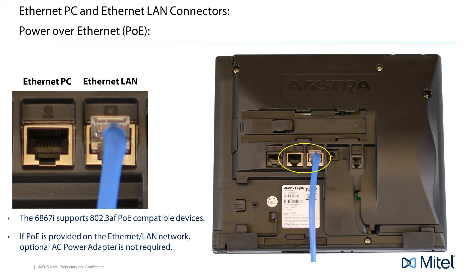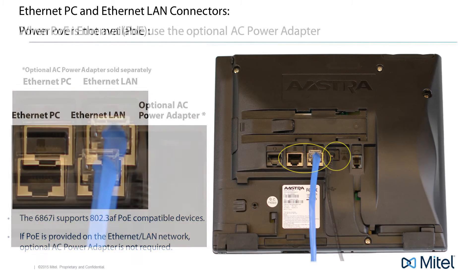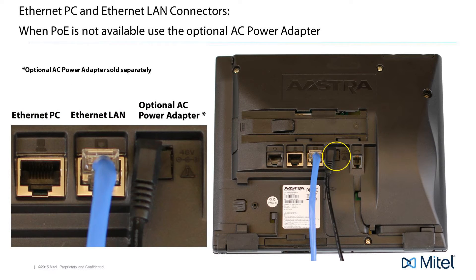If your company provides inline power or power over Ethernet, you will not need to use the optional AC power adapter, because your phone is getting the power from the Ethernet connection. But if your company does not provide power over Ethernet, then you will need to use the optional AC power adapter — plug one end into the phone and the other end into an AC outlet.